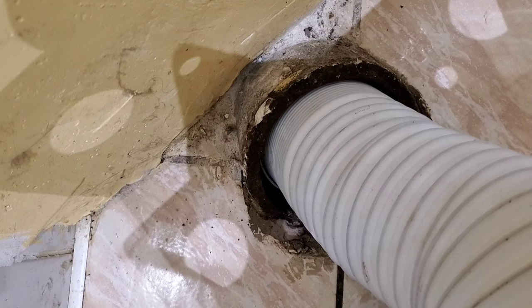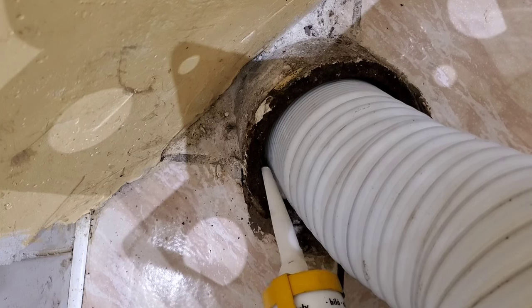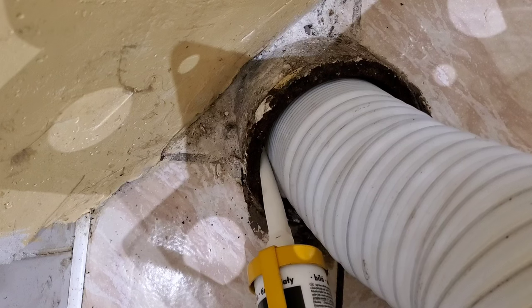Before I install the tank, I'm going to silicone the flexible tube around to make sure we have a watertight and airtight seal.